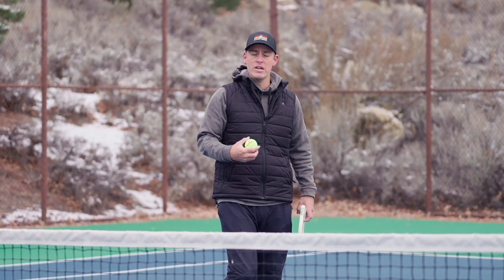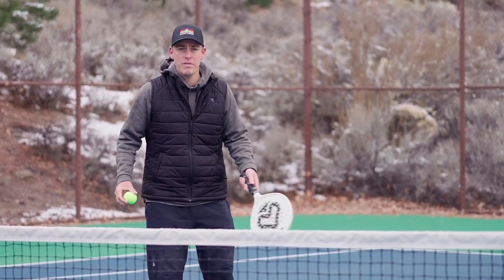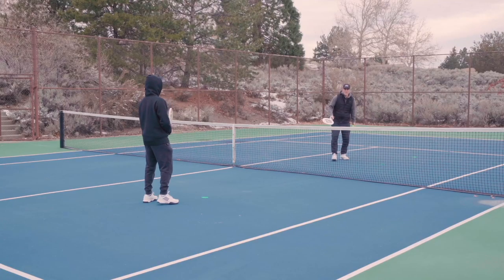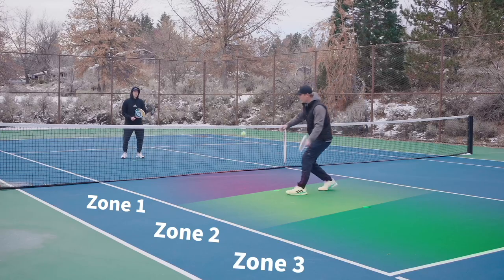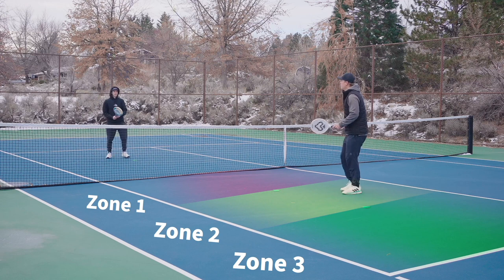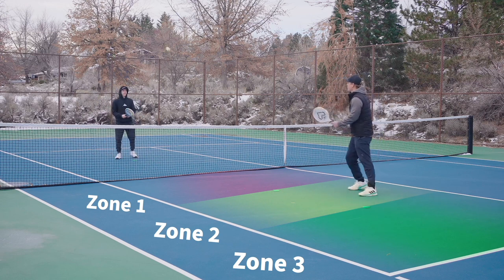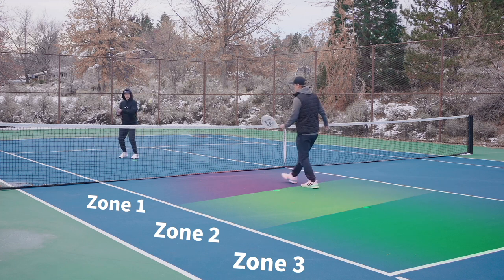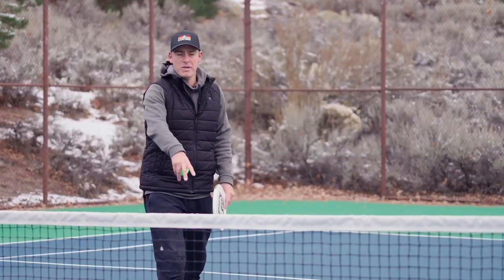They don't have to be in a row, so we just keep going until he makes four into each zone. I start with the toss. He's made one, he's made two, and he's made four into zone one.